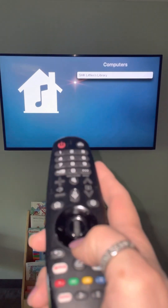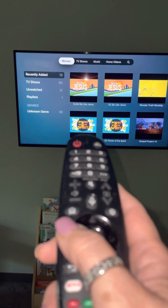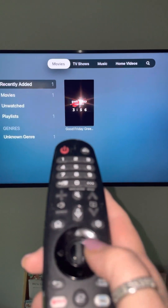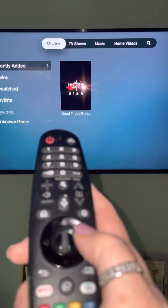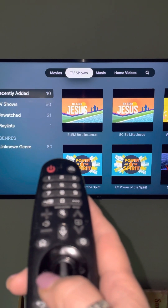I'm going to click it again in the center dial. And we're on TV shows at the very top right now — it says movies. If I touch either side of that click in the middle right there, I move the top. And so it's on TV shows.